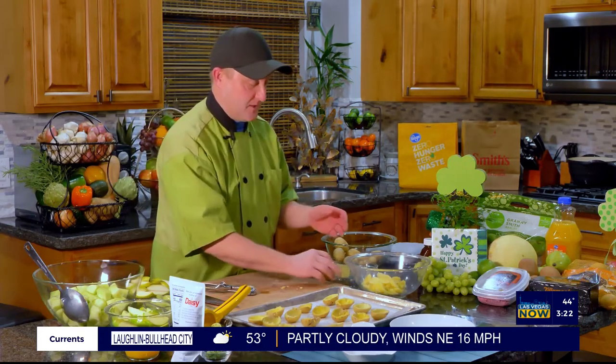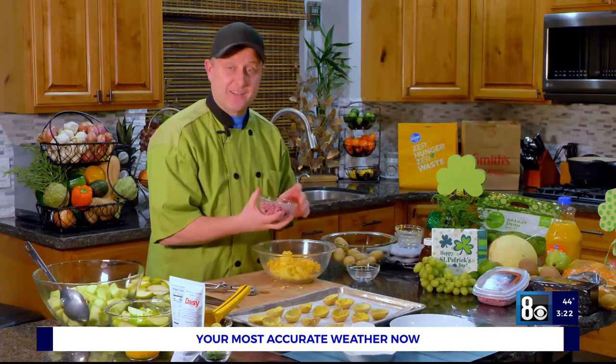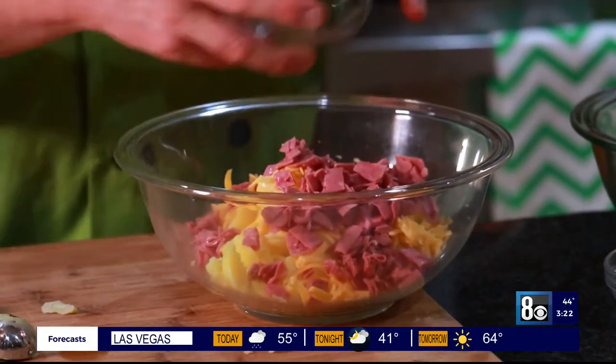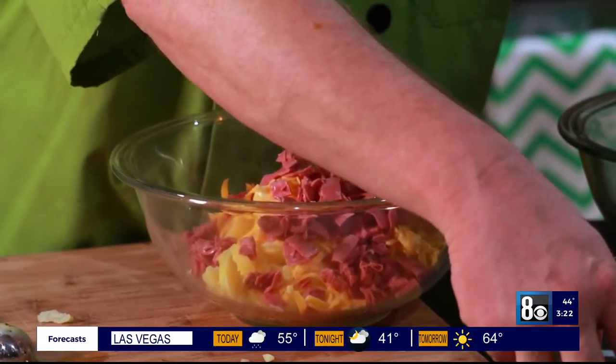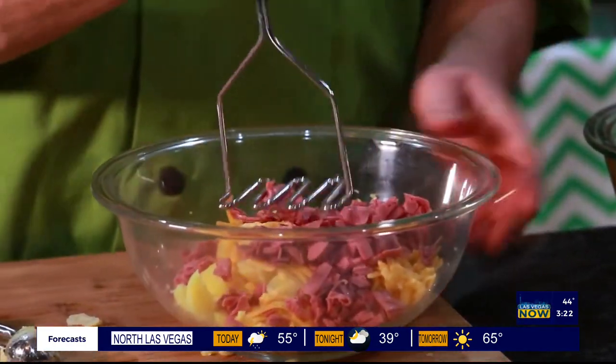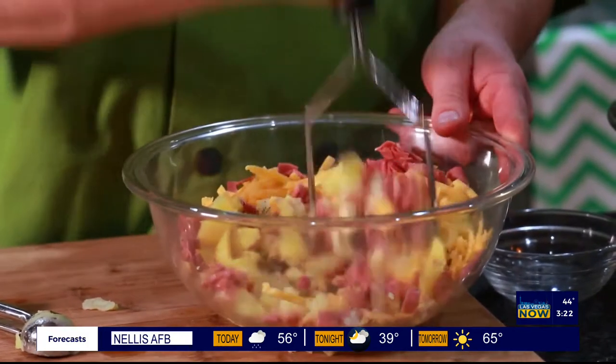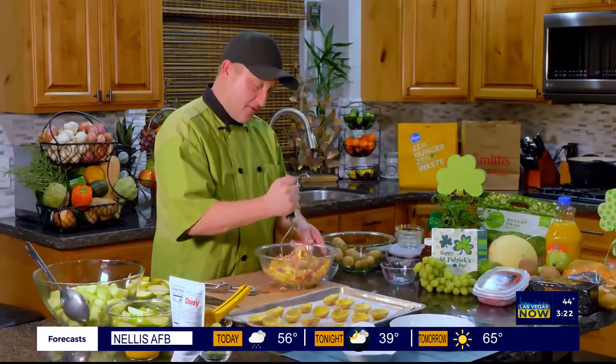So we scooped out the inside — don't go all the way down because we need a base for our potatoes. Once I get that, I'm going to throw in some butter, some sharp cheddar cheese, and then some corned beef. You can get sliced corned beef from the deli at your local Smith's, or you can make your own, or maybe use some leftover. Once you get it in there, add some salt and pepper and just go ahead and mash it together. It will all come together nicely.